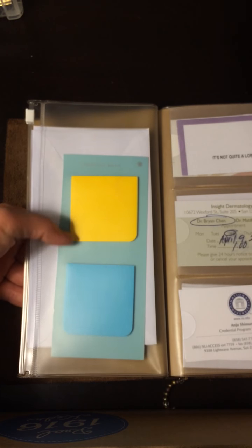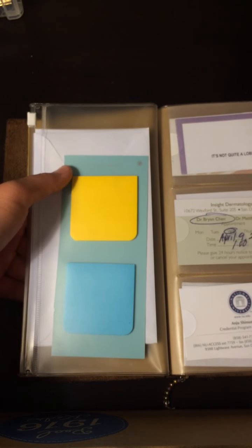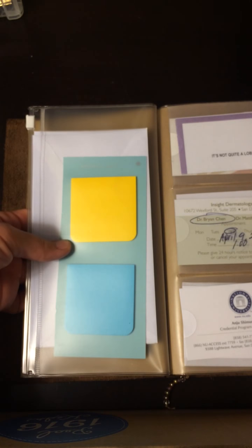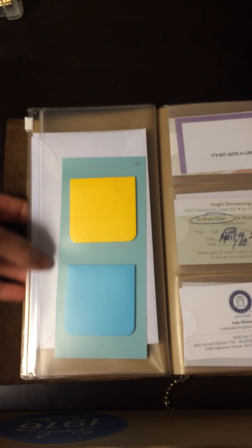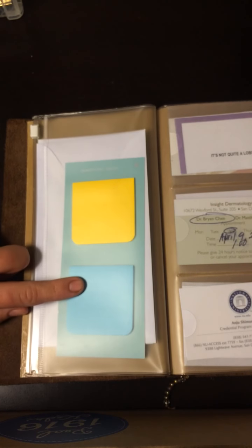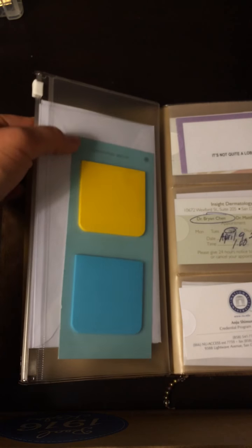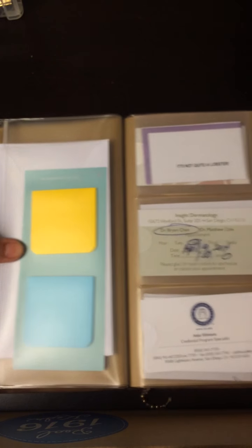These are a couple of sticky notes. When I had an ARC notebook, I saw somebody had used one of those paint chip samples from Ace Hardware — they had punched holes along the side, stuck sticky notes on there, and put them in their notebook. I really liked that, so I ended up cutting off what I had punched and threw it in my folder.